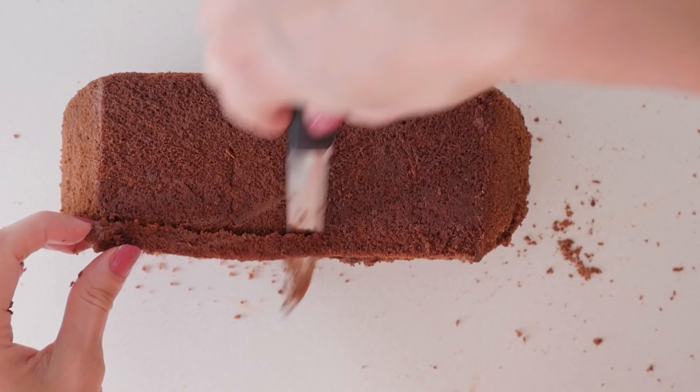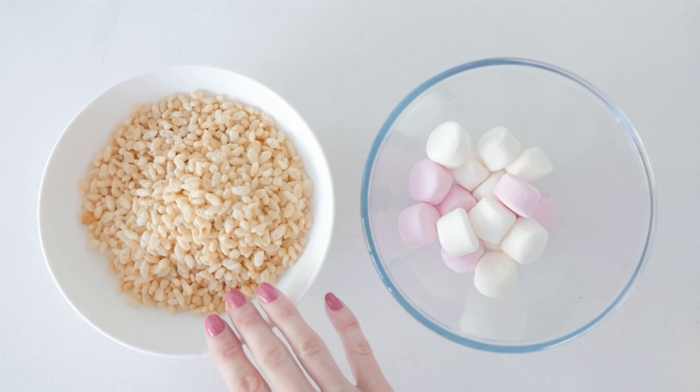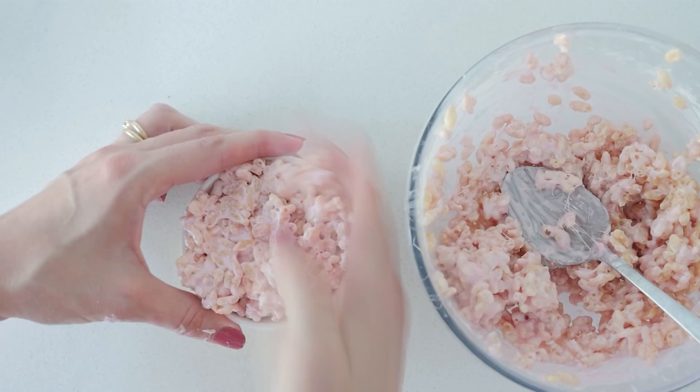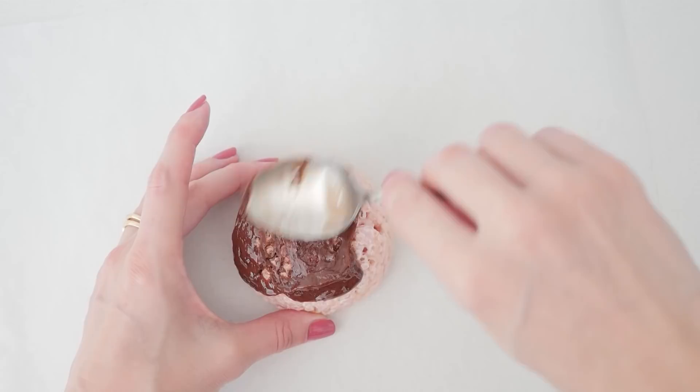Slice off the corners so it's not quite so square and then cover that whole thing in buttercream. For the underneath of the top part you'll need some marshmallows and rice bubbles. Just melt the marshmallows in the microwave and then mix in the rice bubbles. Scoop some of that mixture into a small rounded bowl that has been greased, and use wet hands to push it down and pack it in. Place that in the fridge to firm up. Once it's firm, take it out of the bowl and cover the whole thing in frosting.